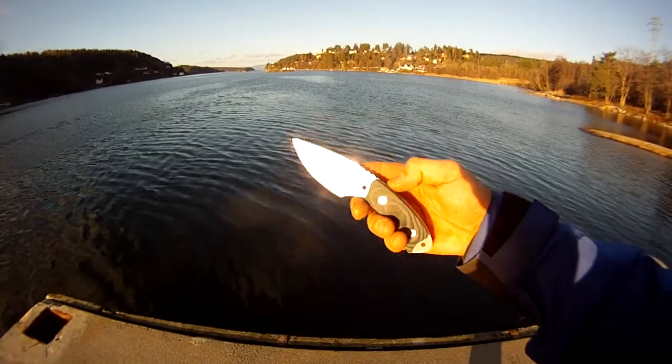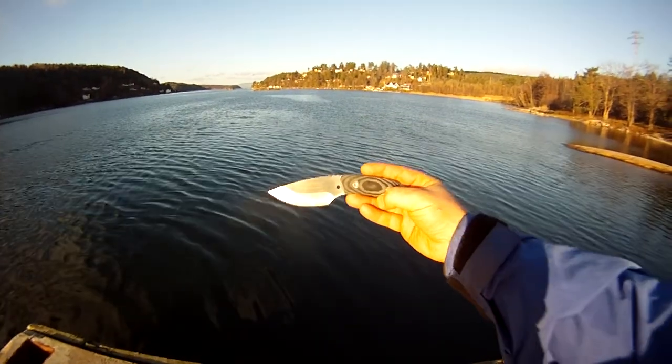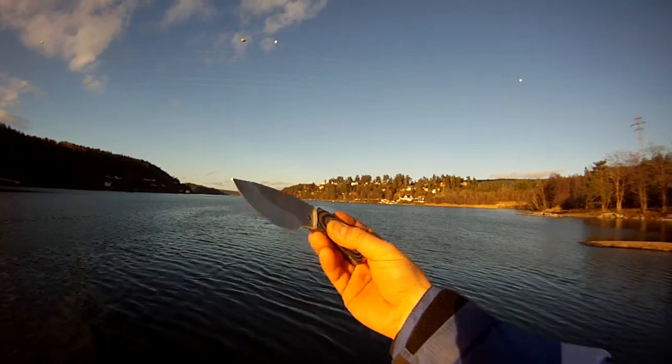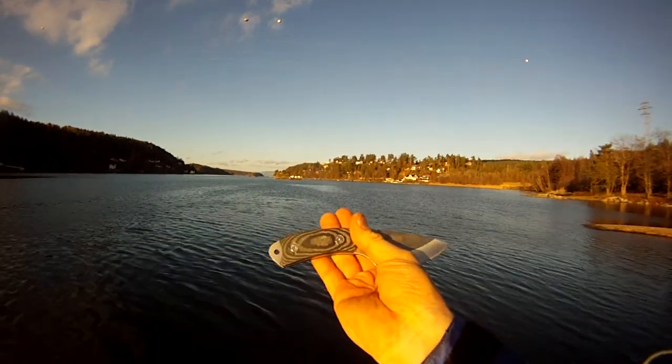Awesome knife, but I don't think I'm going to use it around my neck — I think it's a little bit too heavy for that. That's all for today. Quick EDC knife update. Later folks!